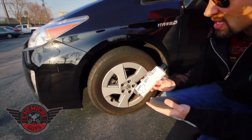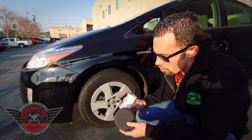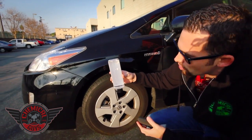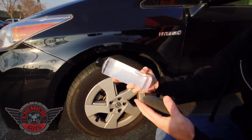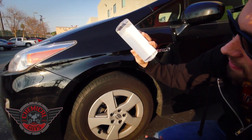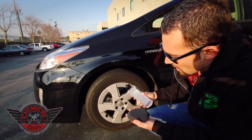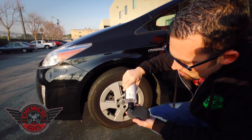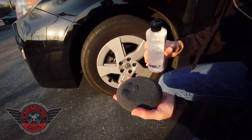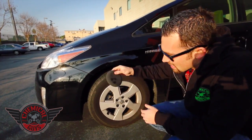Gel requires its own specific type of application, so you're going to use a foam applicator pad for this job. I'm going to take my trim gel and apply it to the applicator pad. As you can see, the trim gel is very thick — the bubbles move really slowly through the trim gel because it is a very thick, viscous type of gel. I'm going to put just a few drops of gel on the applicator pad — that's all we need. You only need a little bit of gel; gel goes a long way, and I like that it doesn't drip.